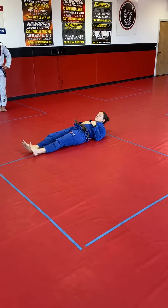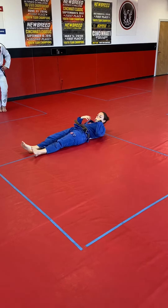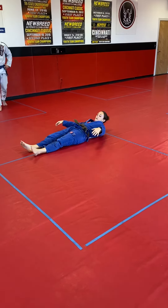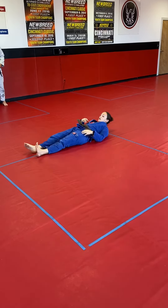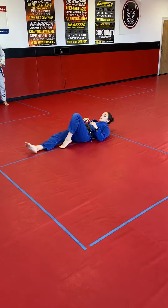This move is called shrimp because you end up looking like a shrimp at the end — all curled up. You're going to start flat, and it doesn't matter which side you do because we're going to do both sides. This is just my good side, so I'm going to start on this side.